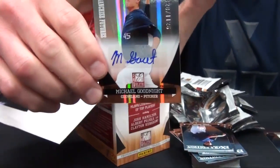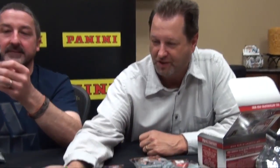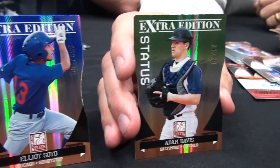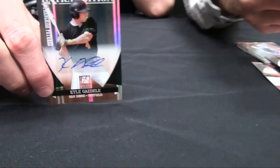That should have been the ender for the whole box bust. This isn't signed, but I like these greens a lot — the green parallels really turned out well. Did you guys pull a blue? I pulled a blue — there's a Kyle Gaydel blue. Elliot Soto blue as well.